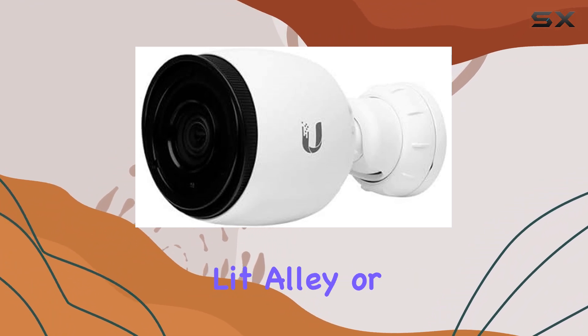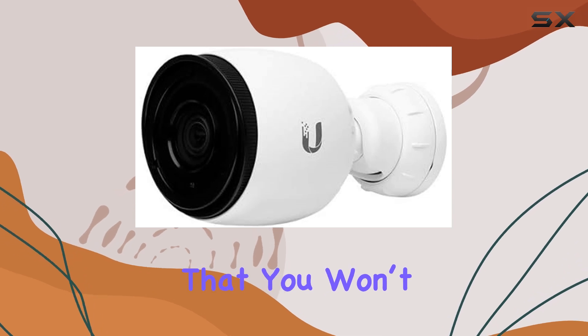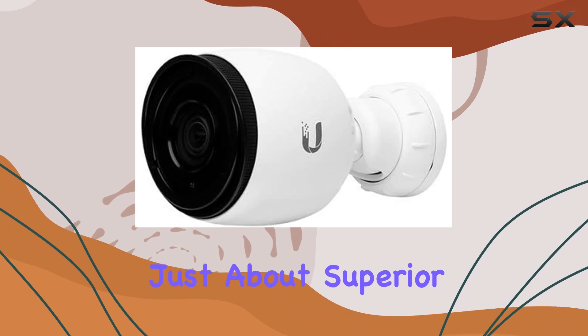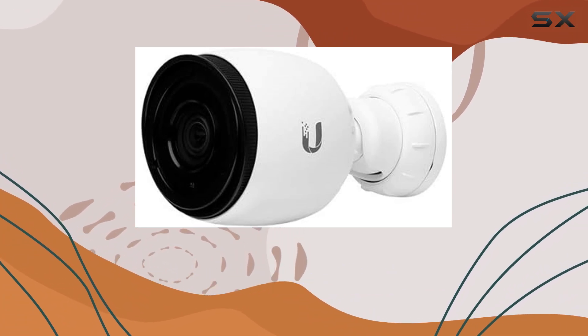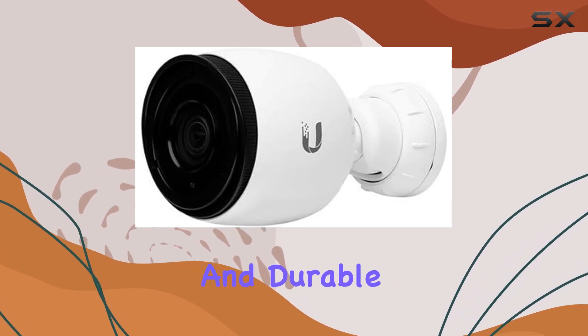Whether it's a dimly lit alley or a pitch-black backyard, the UVC G3 Pro ensures that you won't miss any critical detail. This camera is not just about superior video quality — it's also built to withstand the elements. It's designed for outdoor use, making it weatherproof and durable.